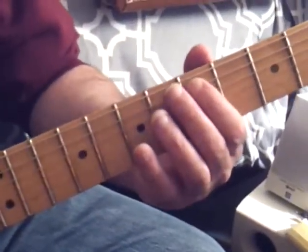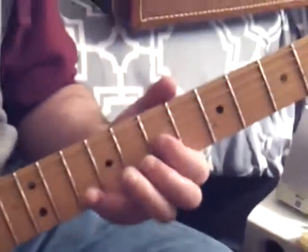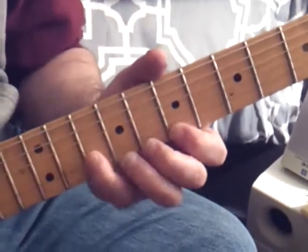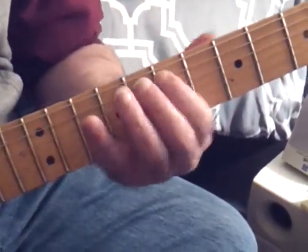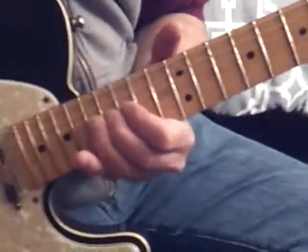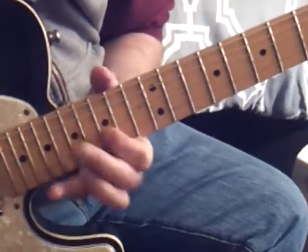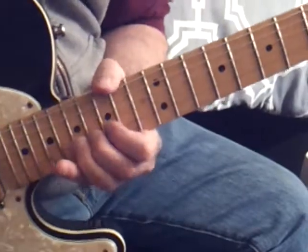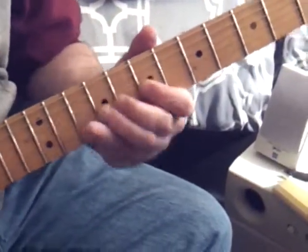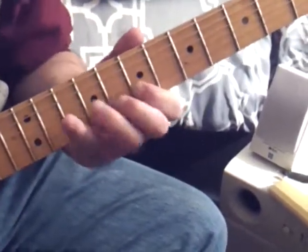And then you move down to the fifth fret — D. Second string: first, second, third, fourth, fifth. Second string, one, and just come down and skip.